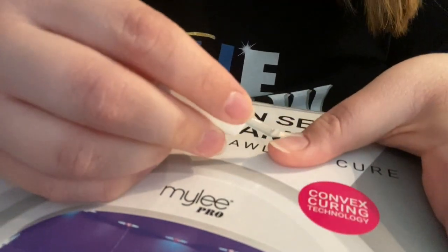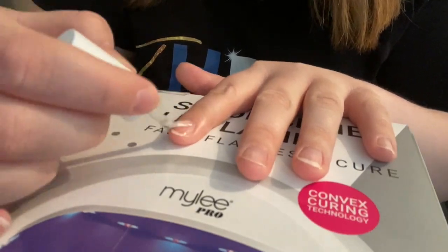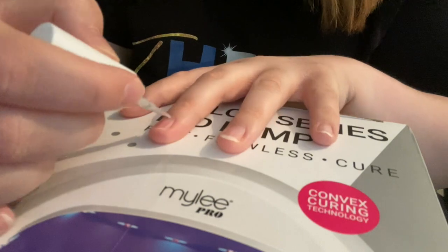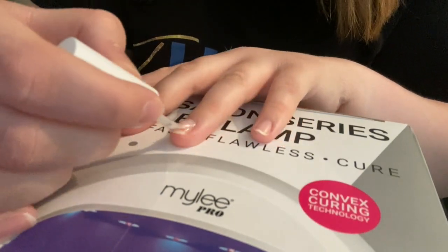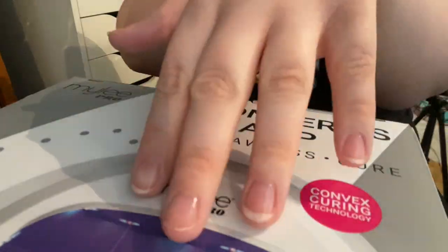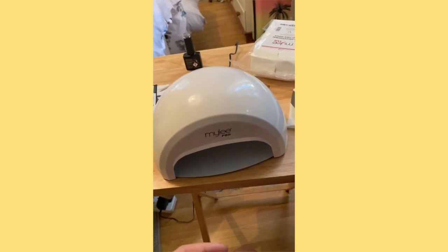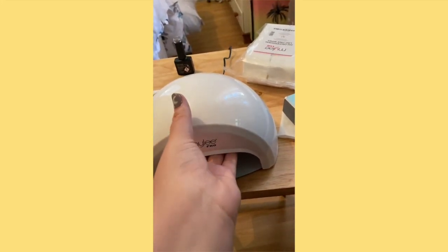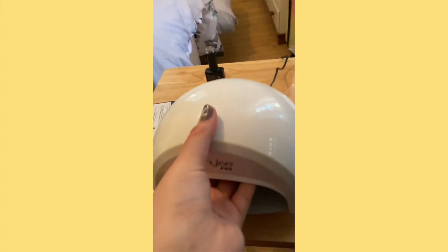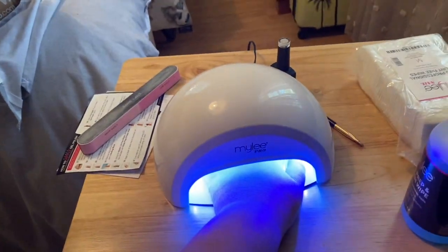This is the Mylee Base and Top Coat Duo Gel Polish 2x10ml. I then take the base coat and apply a layer of it to each of my nails. This is the Mylee Pro Salon Series LED Lamp Convex in the shade white. It has three touch sensory curing cycles - 15 seconds, 30 seconds and 60 seconds. I then dry the base coat for 30 seconds.